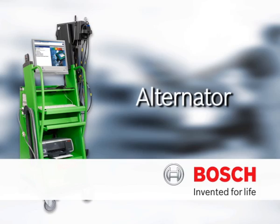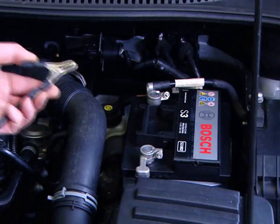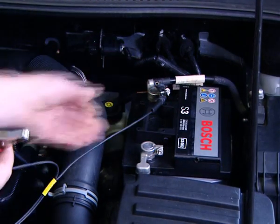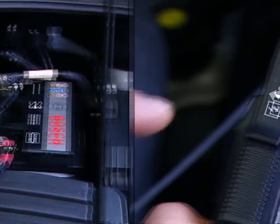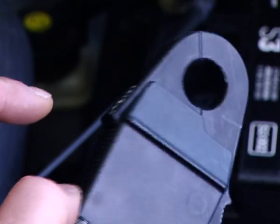For voltage and engine speed measurement, the battery leads are connected to the battery. First, the black negative lead is connected to the battery, and then the red positive lead is also connected.